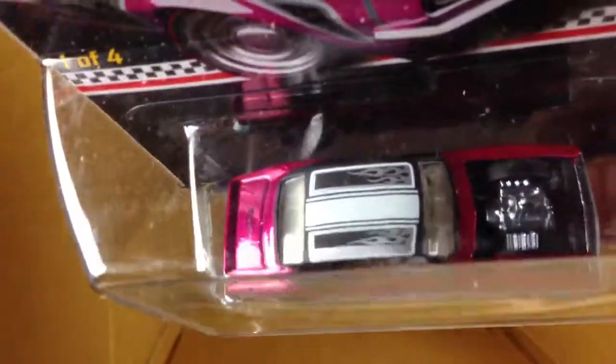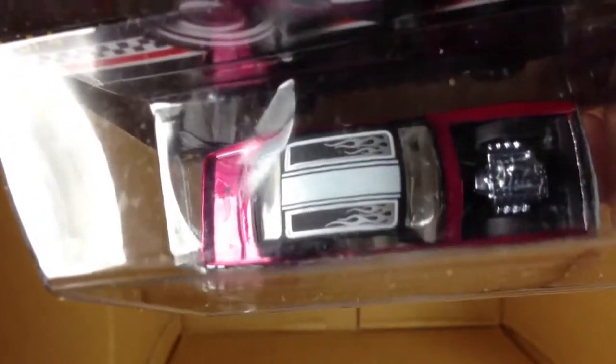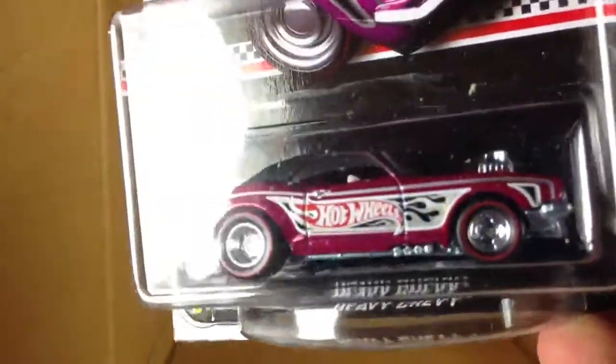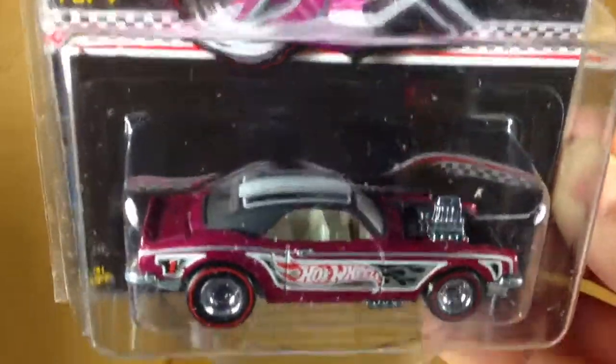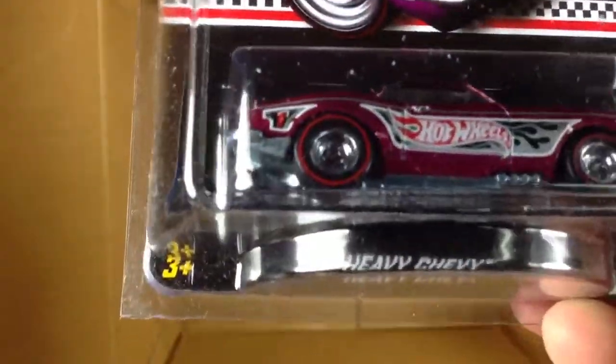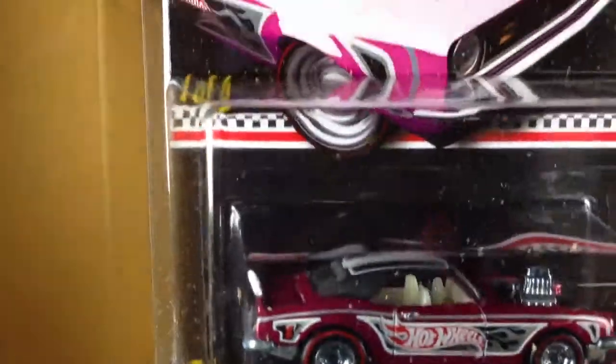But it was a little sooner, so I thought I would share it with you real quick. This thing's pretty awesome. It's pink, it's got the Redline Real Riders on it, it's a Camaro — so definitely a fan. And that's the 2013 mail-in Heavy Chevy.